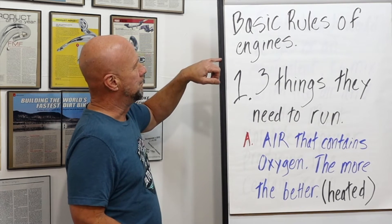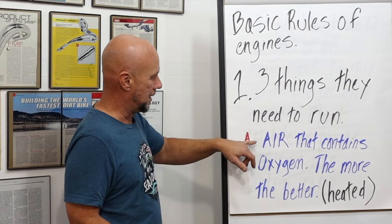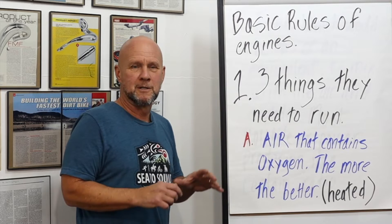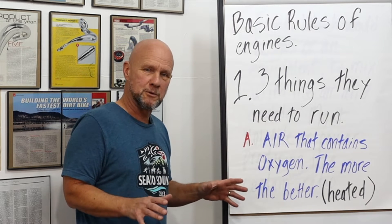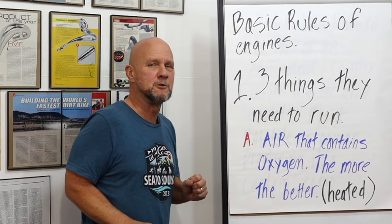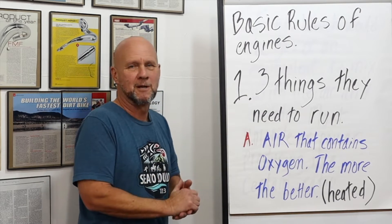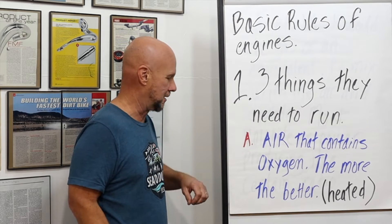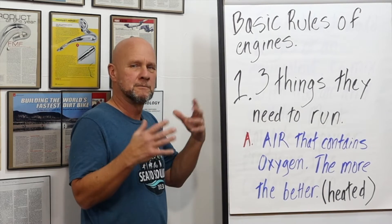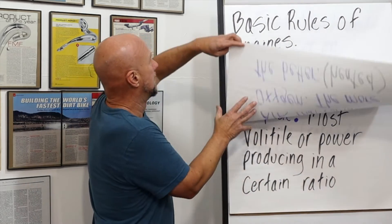Let's get into some basics. The three things that it takes for an engine to run. One: air — that contains oxygen. The more, the better. Which is a layer to get into oxygenated fuels. It also has to be heated air, which is a layer for us to get into compression. Like a seven layer burrito, everything has to work together. The air has to be heated — hence the compression. Not enough compression, the air won't heat up enough. It will be pure fuel again and the bike won't fire.